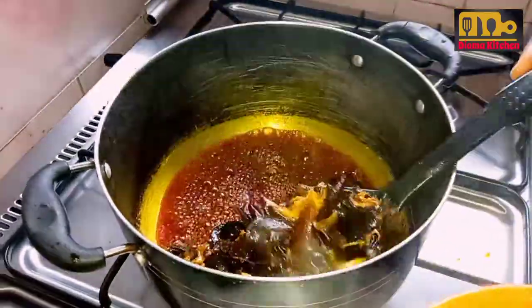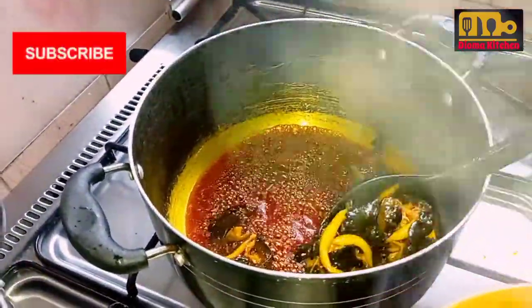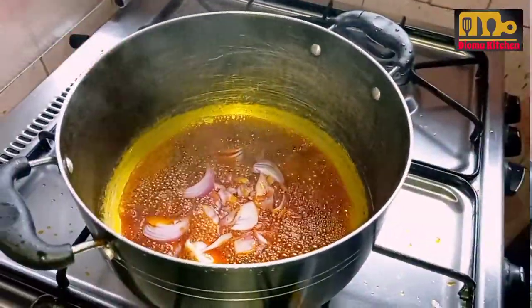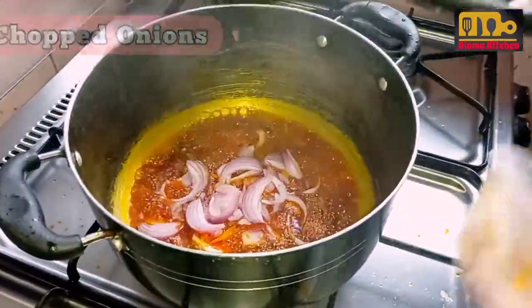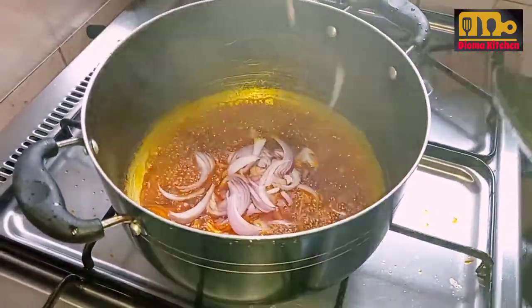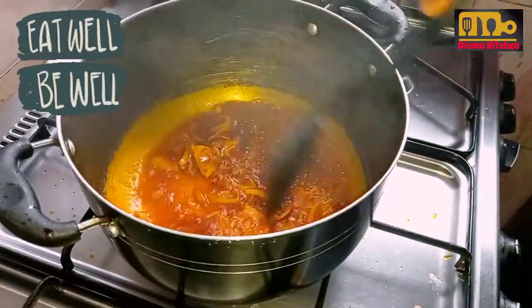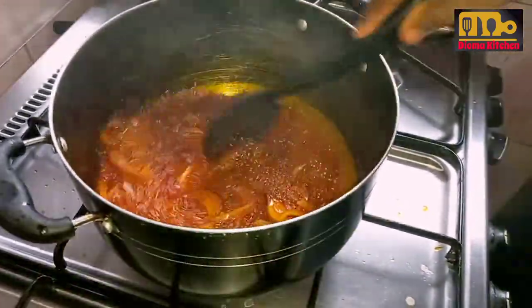After which, I put the onions and fried them a bit. Note you can use any protein of your choice. For this recipe, I used snail, but also cow skin and dry fish.